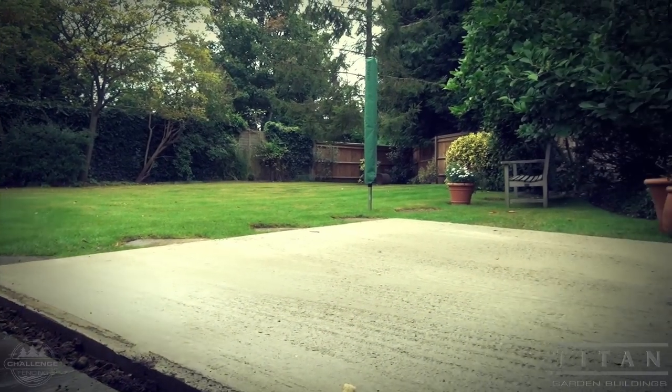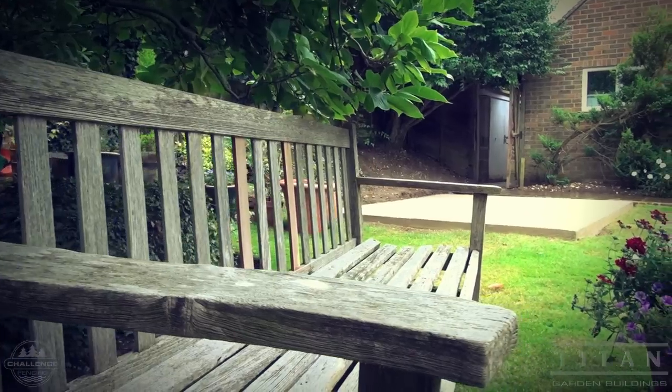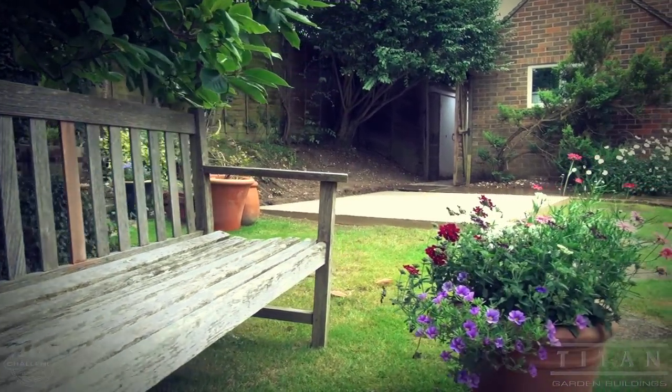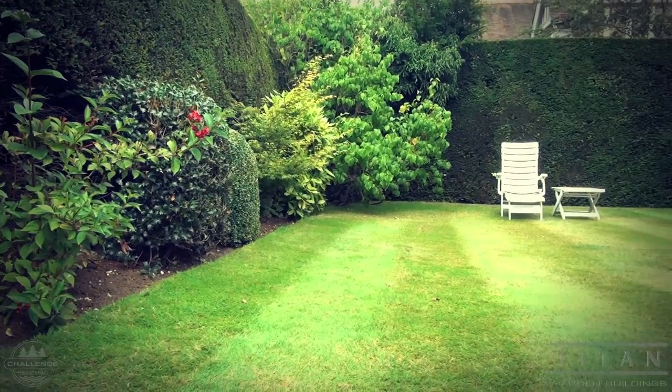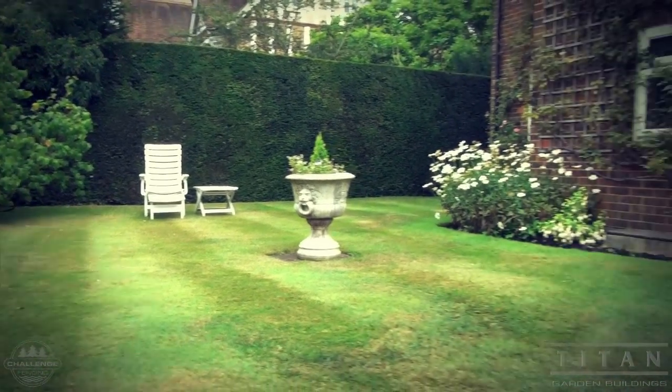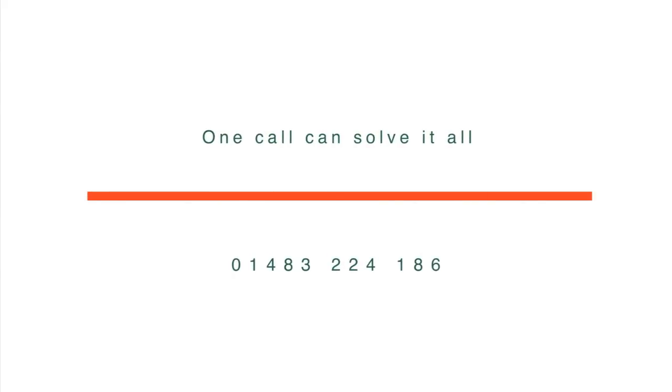Once the base has gone off — is fully cured or dried out — take the timber framework out, smooth the edges, then clean the site and leave it tidy. If you have any more questions, please phone the office. Thank you for viewing another Titan video.